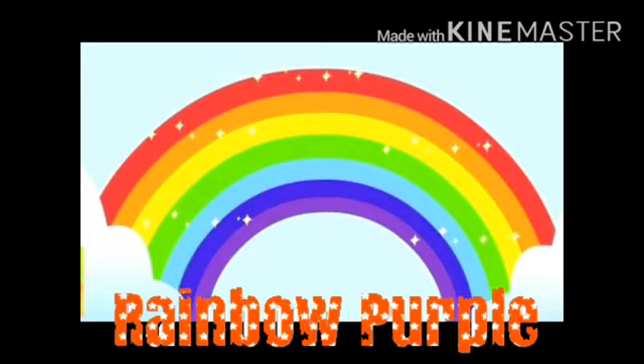It's rhymes time. So the first rhyme will be on a rainbow. The rhyme name is Rainbow Purple. So let's start.